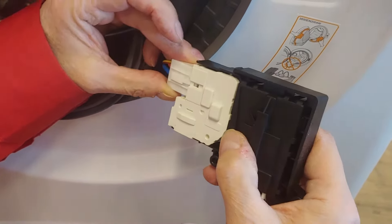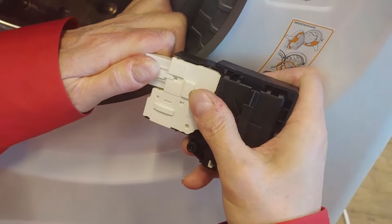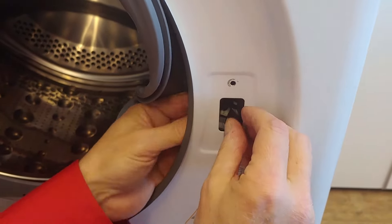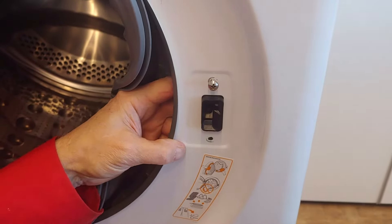Plug in the connector, then place the door lock into position and mount the door lock screws.